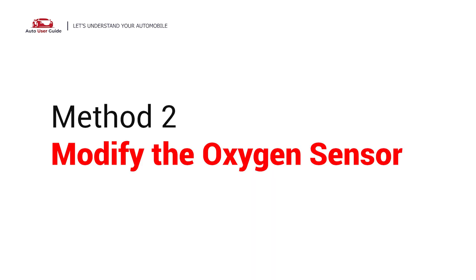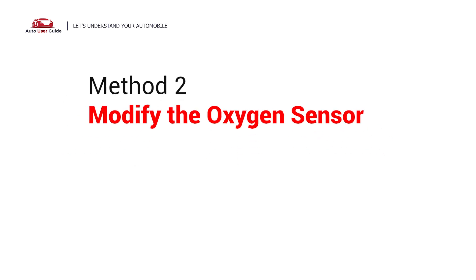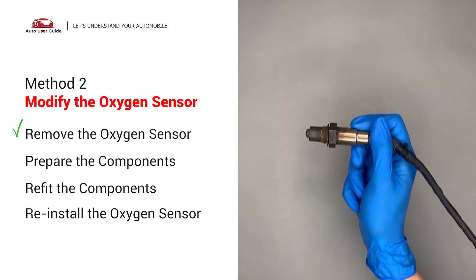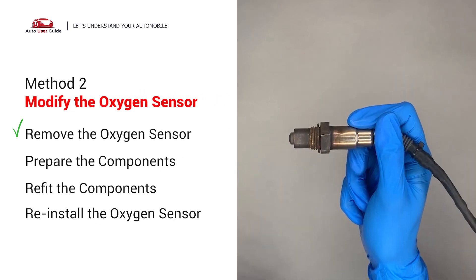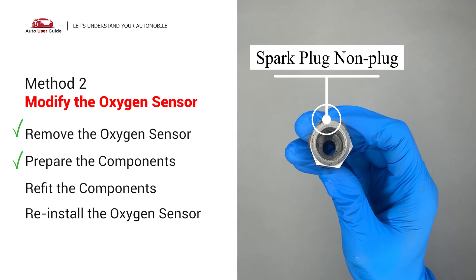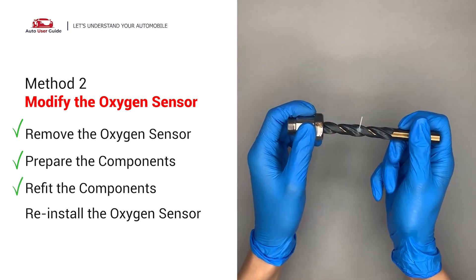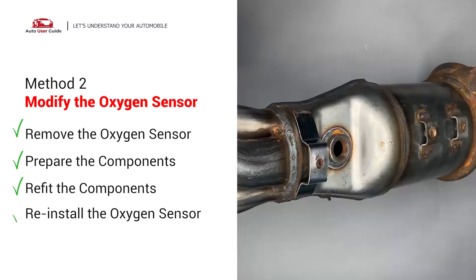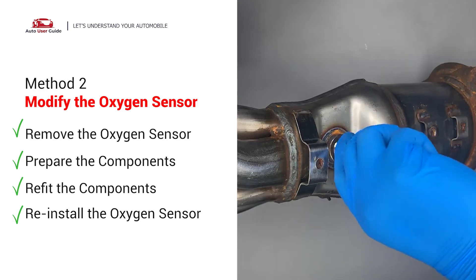Second, modify the oxygen sensor. You can remove the oxygen sensor from the converter by putting extra space between the sensor and the converter. A non-fouler spacer plug creates enough space to fit into the oxygen sensor. Then use a half-inch drill to refit it. Put them together and reinstall back on the catalytic converter.